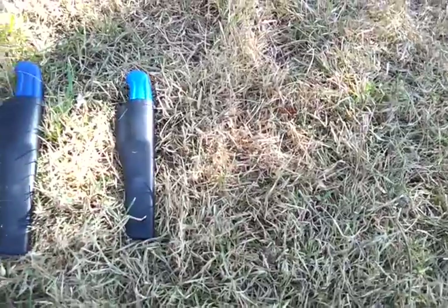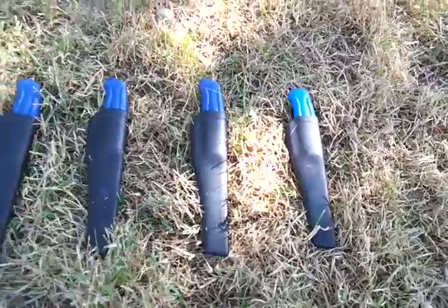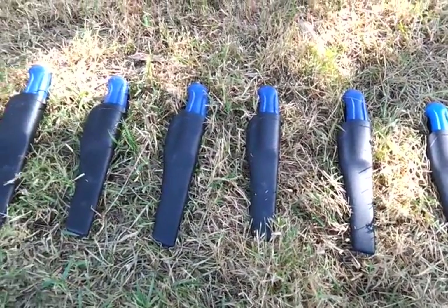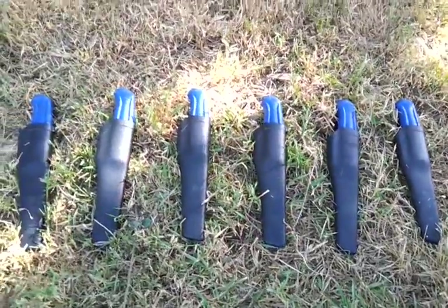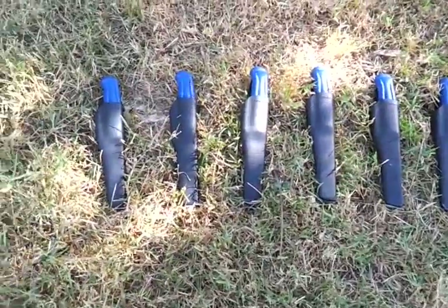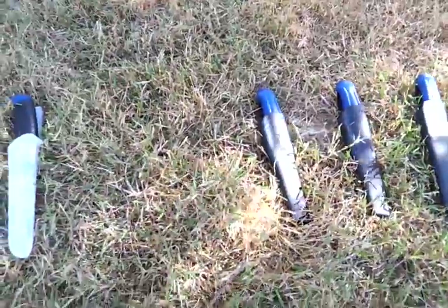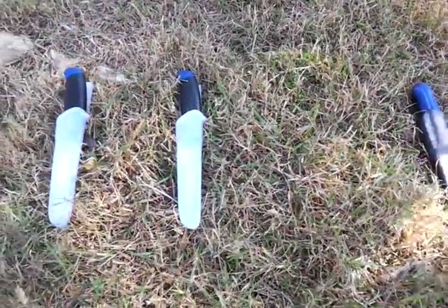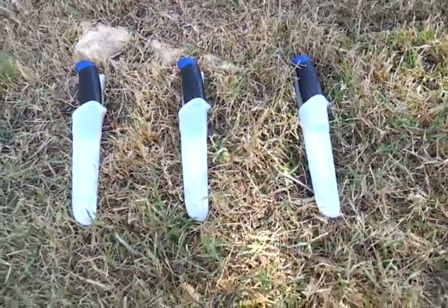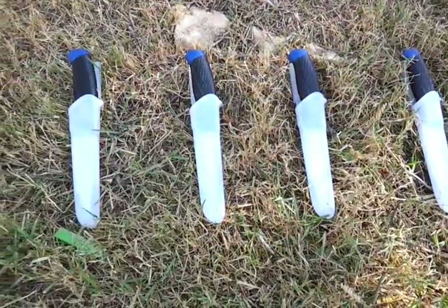Right over here we have the Mora 546, which is just like the 511 but with a stainless steel blade — a great knife for kids that are starting. Then we have what you would call the Mora Craft Line Top Q.